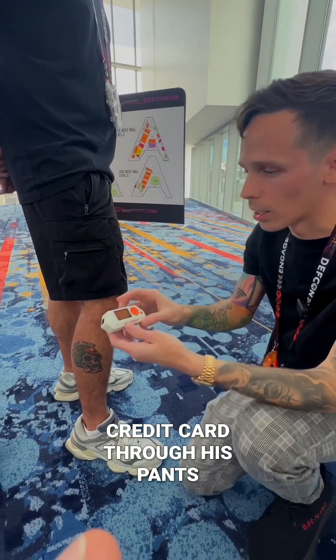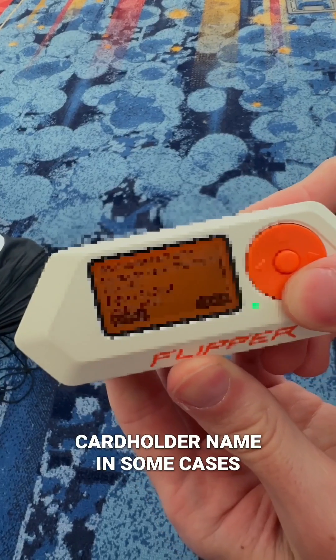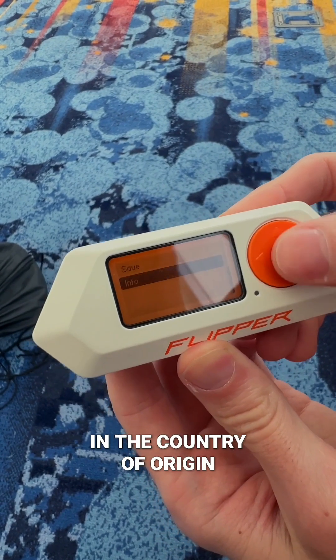There we go. So we got the credit card through his pants — it says U.S. debit, the full number here, cardholder name in some cases, Visa card, expires on this date, and it's in the country of origin United States.